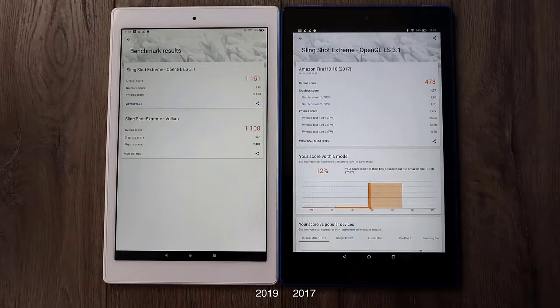Moving over to the GPU side of things using 3DMark Slingshot Extreme — the new model does support Vulkan so I was able to run the Vulkan test. OpenGL 3.1 scored 1151, while the old model scored 478. So we also have a really nice GPU performance bump.